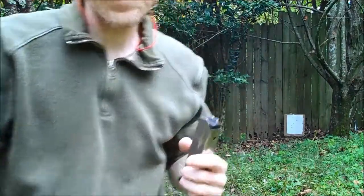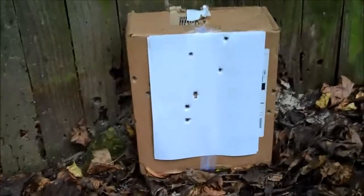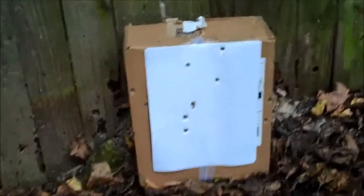Alright, so let's see what we got. We got six — six out of ten on target. That's not too bad. Let's try it again.